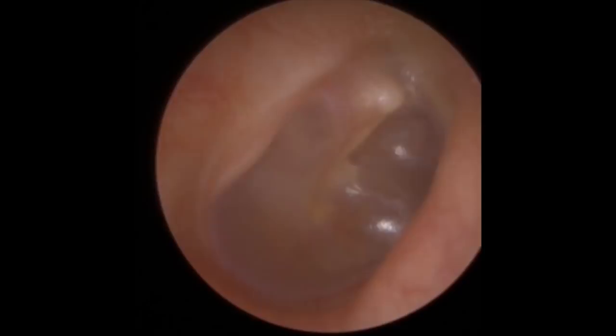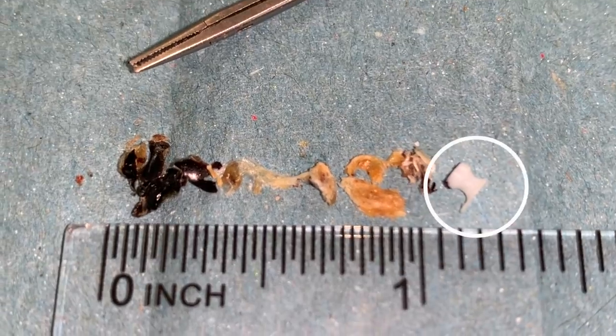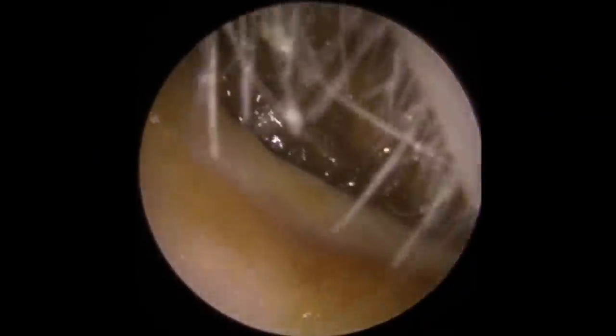There's the eardrum. You can see there's minimal scarring — it's not the flat, smooth, opalescent surface you normally get. That's the grommet. I've actually broken it out of that dry blood, you can see it on the left-hand side. Just how small that is — that would be inserted in the eardrum, just allowing a bit of air through the drum into the space behind.